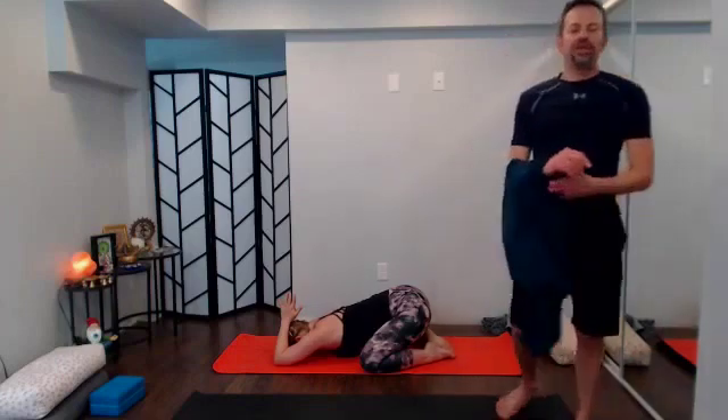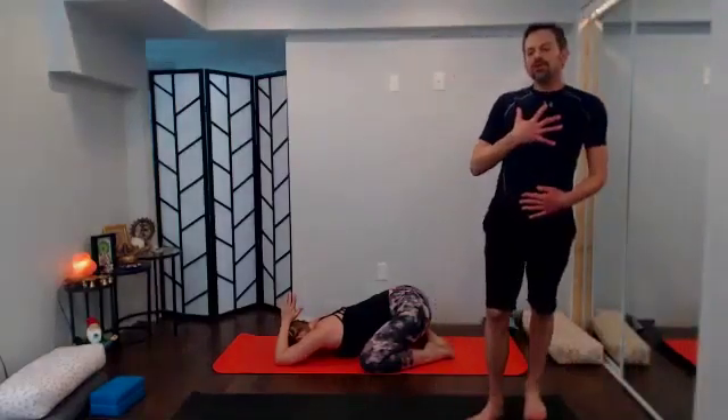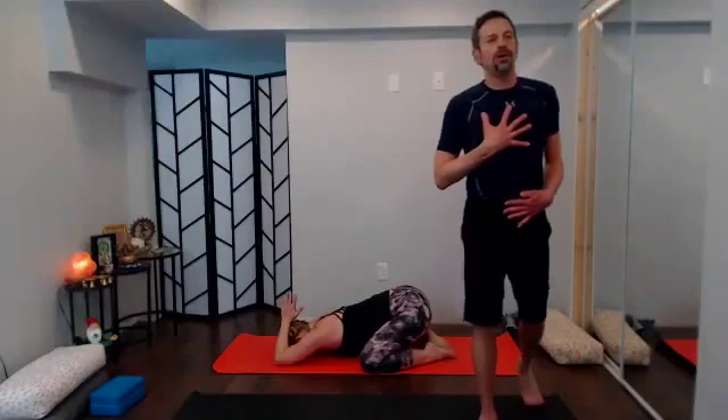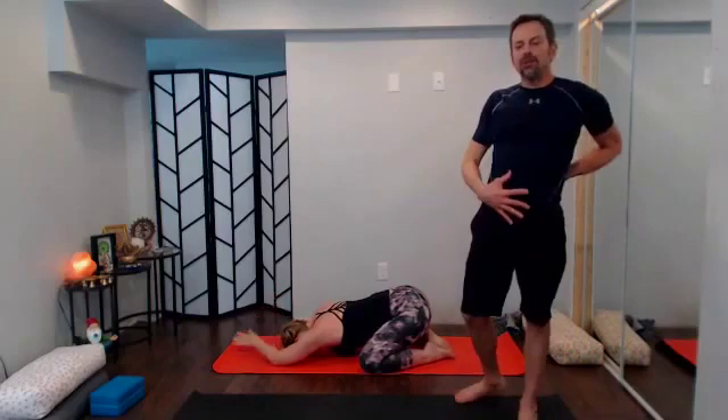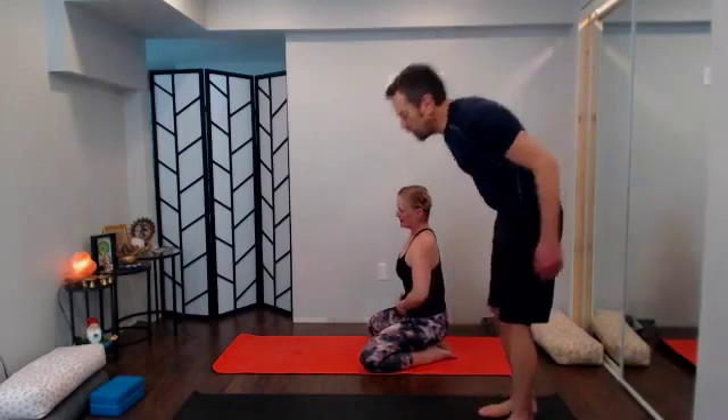As you continue to breathe in child's pose, really begin to feel your own strength. In a few moments we're going to work into some core strengthening poses — see how much you can let those poses help you feel strong, powerful, and capable in your body. You can challenge yourself or take a more supported pose.